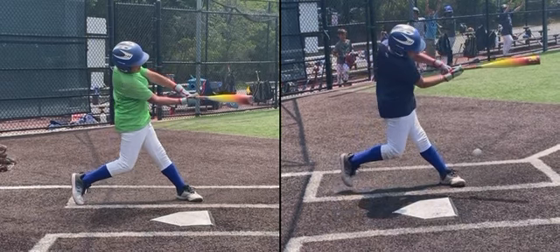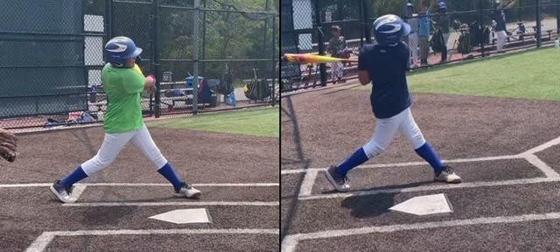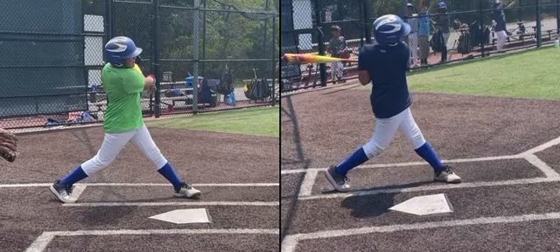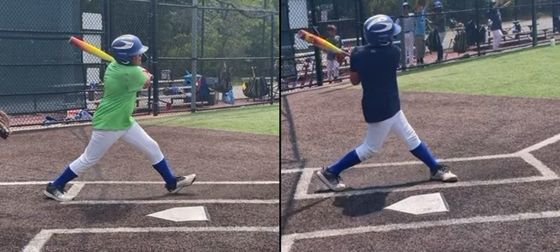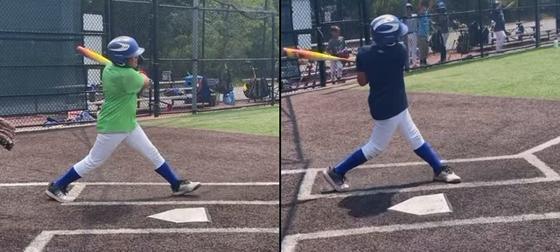Your follow-through does not have enough weight transfer. As you'll see, your weight kind of goes back — that's a problem. We want to transfer our weight forward. You can even see in your lead foot, your weight is definitely not transferring forward. You're still on your heel. And your finish is very low — we want that finish up by your left ear, and you're finishing closer towards your chest region.